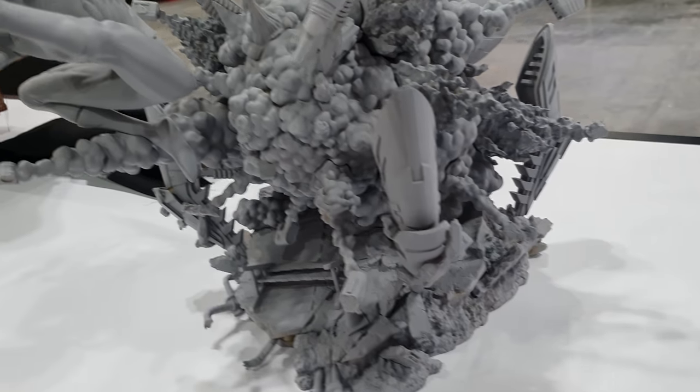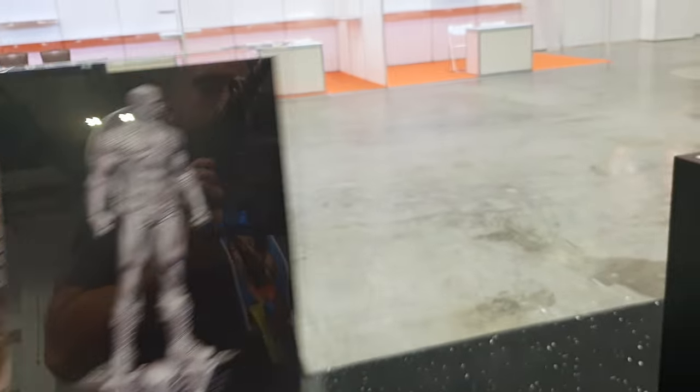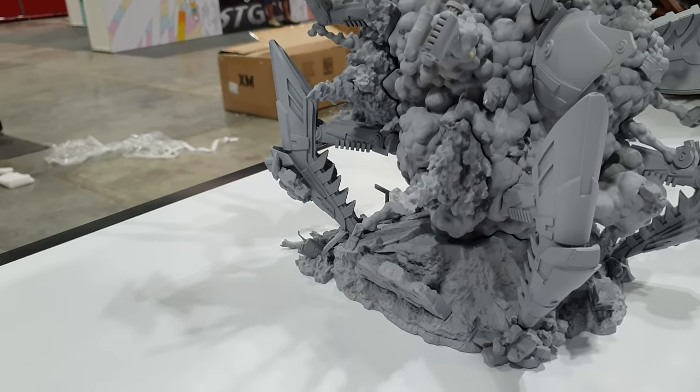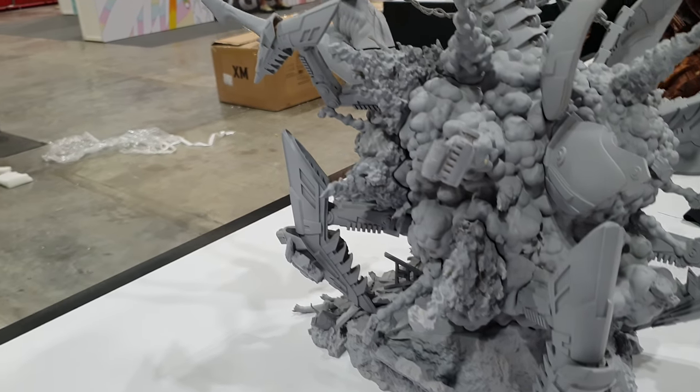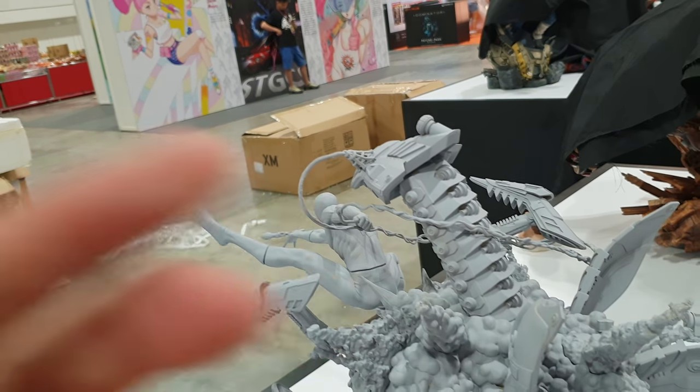So we just go over there and let's go around the other side quickly — I've got to be quick before I get told off. Here you go. You've got the web kind of wrapping around there as well.